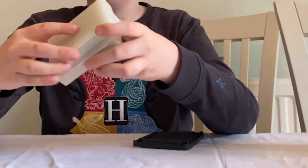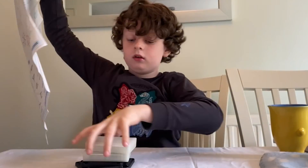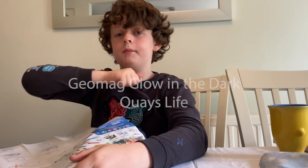Easy to pack away, quite small when packed. This is the Geomag glow-in-the-dark set. Hope you liked it. Bye bye.